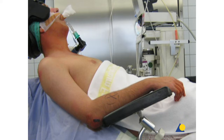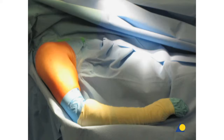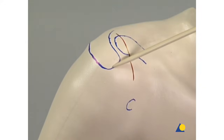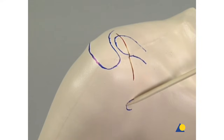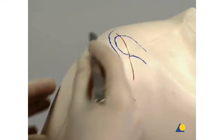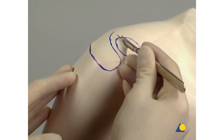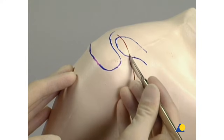Excessive extension of the neck is avoided. The support plate under the treated shoulder is removed. On the injured side, the draping of the arm should allow free movement of the shoulder. The anatomical landmarks are the lateral clavicle, the acromion, and the coracoid. Through a superior saber-cut incision located slightly medial of the AC joint, the delto-trapezial fascia is exposed.